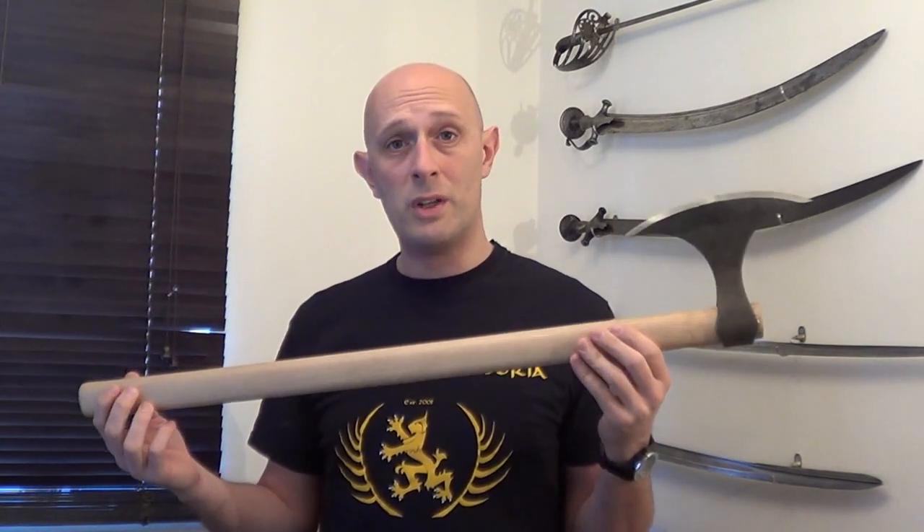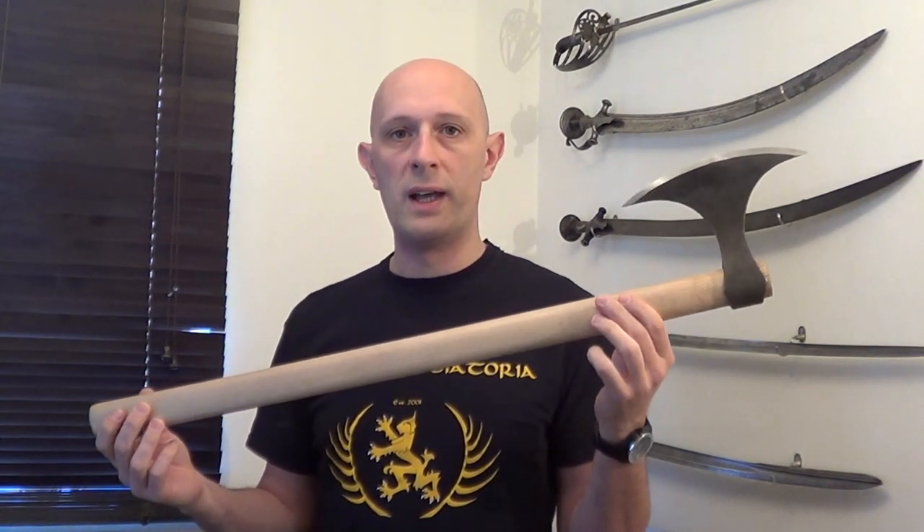A lot of people ask about axe use in HEMA. There isn't really much conventional axe use shown in historical treatises. Pretty much all we've mainly got is poleaxe stuff, and the poleaxe is a long, man-height weapon — more like quarter-staff use with an axe, hammer, and spike on the end. So one-handed axe material we don't really have much of. Nevertheless, there are enough details in some treatises that we can put together a fairly plausible system. And if you know how to use a one-handed sword, you can transfer that knowledge to a one-handed axe and adapt it.